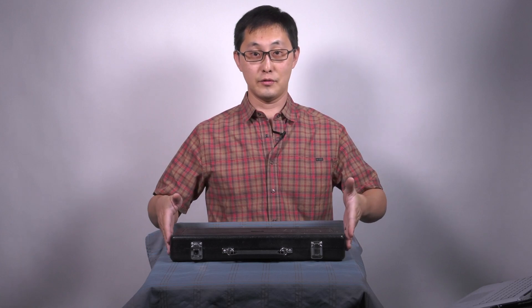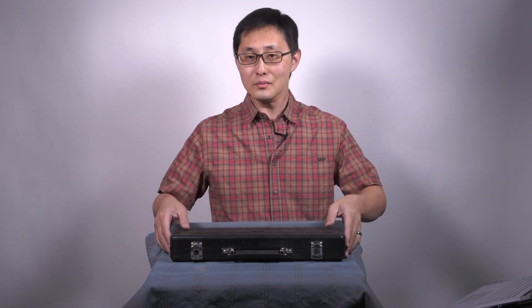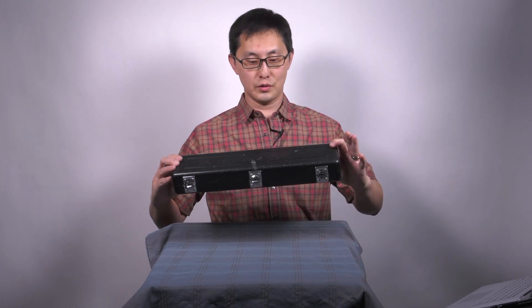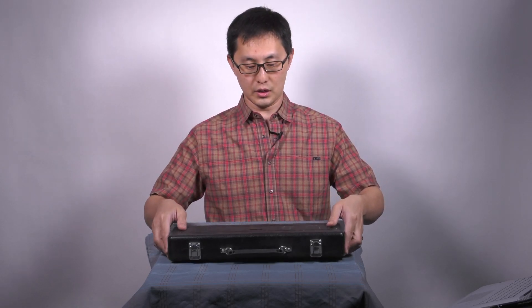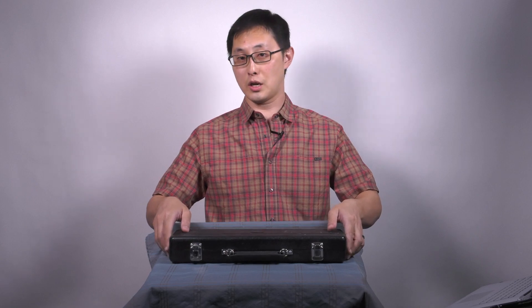Hello and welcome to episode one of flute. Once you get your flute case, this is what it looks like. You will have to assemble the instrument, but we'll talk about that in a minute.